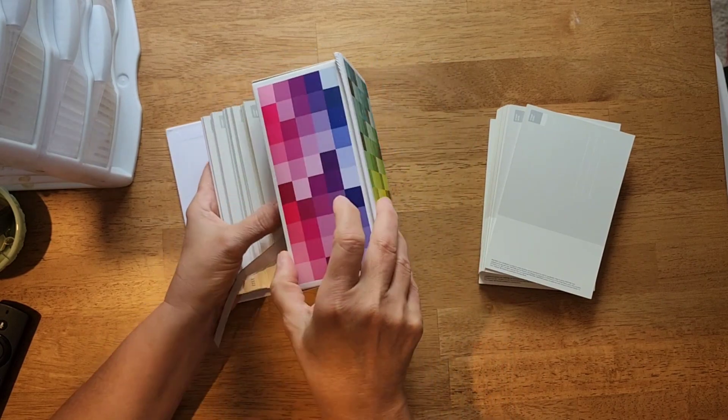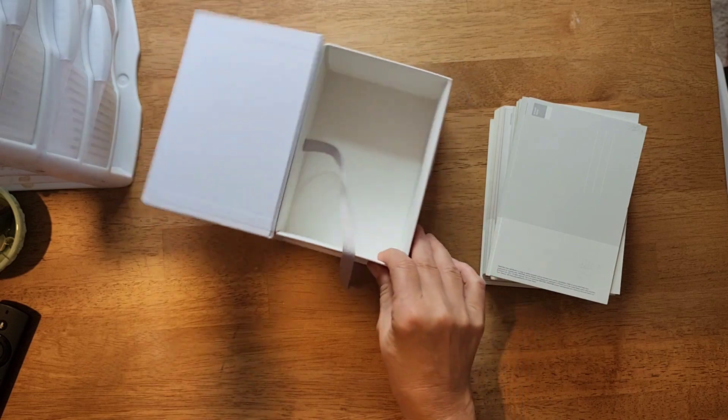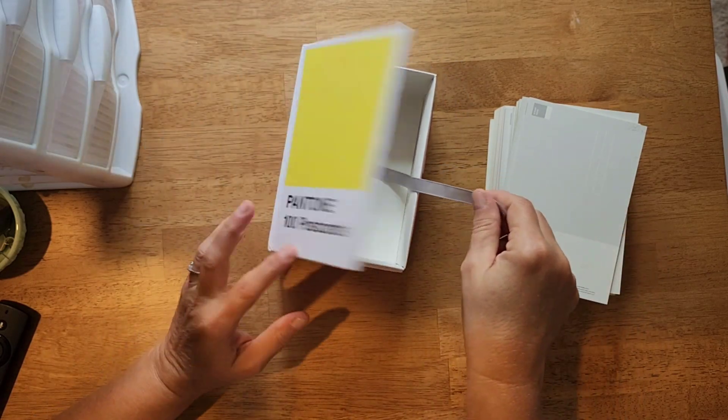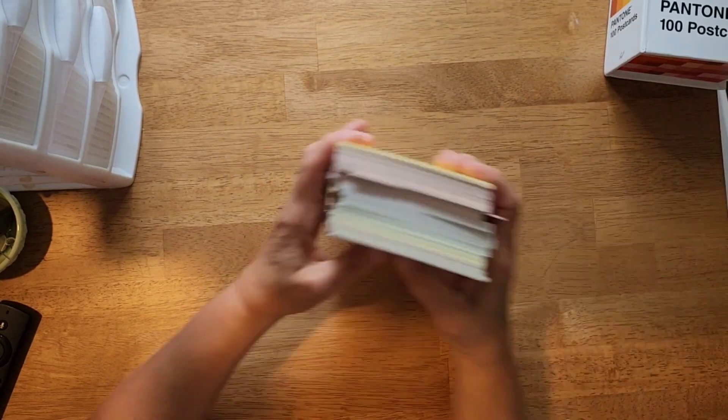They also have them in a box of 50, and I'm not sure if they have it in an even smaller box. But this is a nice sturdy box — it's got a little ribbon in it so you can lift them out. And the back of them, as you can see...